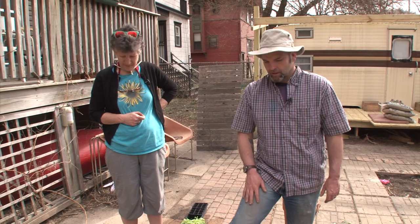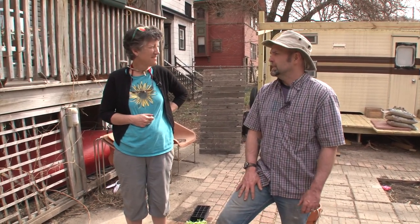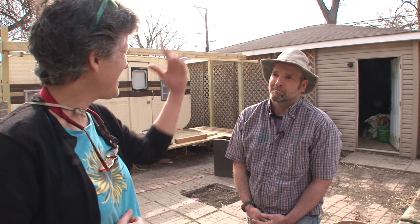I think we've done our good duty today — hopefully more gardeners now understand what a cold frame is and what you can put in it. I'm Deb, and this is Seamus, and this is Deb's Big Backyard on the road. See you next time!